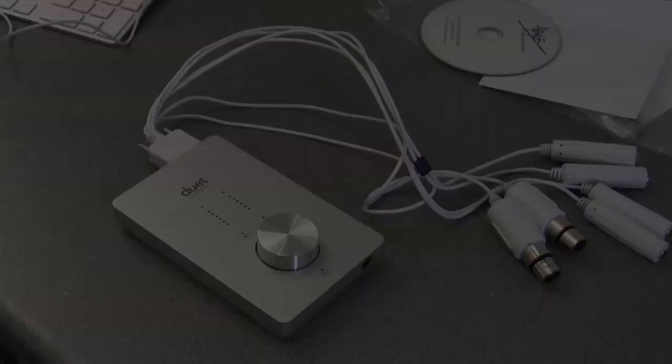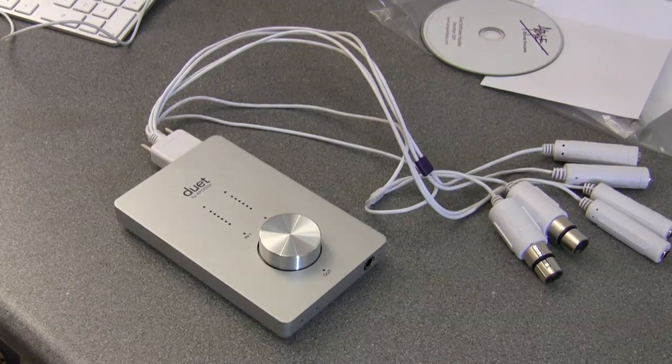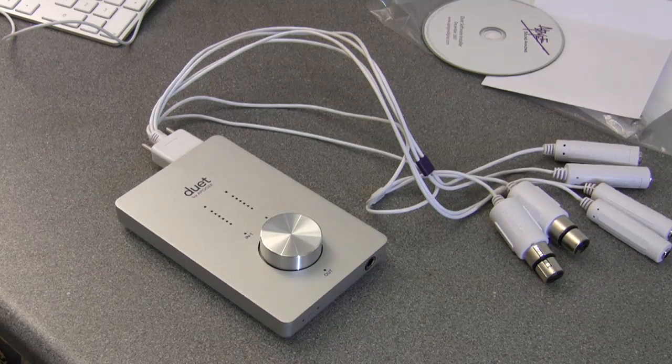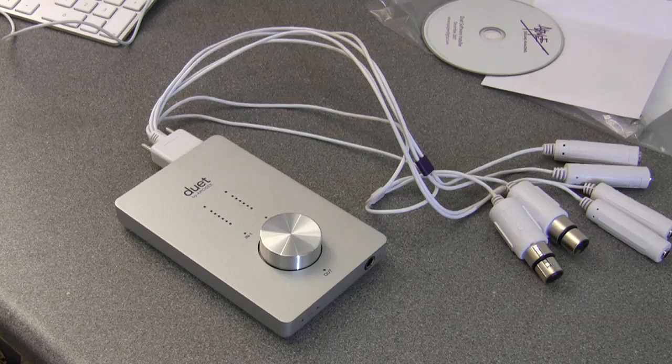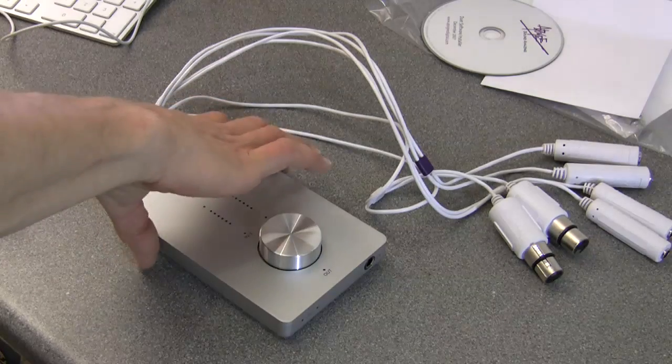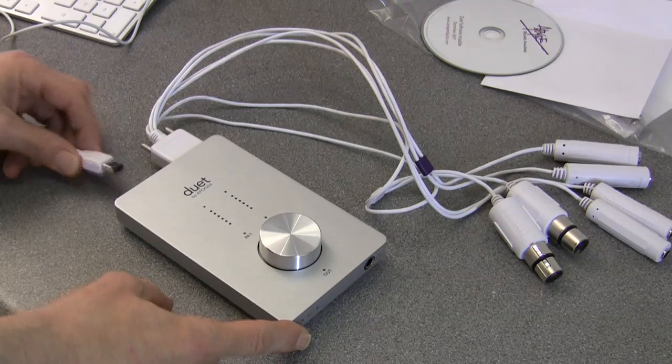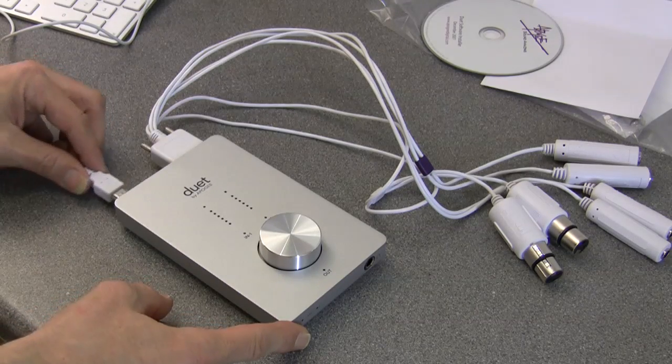The software's installed and the Mac has rebooted, and now just connect up the FireWire cable. I would say that if your Mac Pro is under your workbench, you're going to need a longer FireWire cable than this — you'd have to buy a third-party one. But anyway, here we go — let's plug it in and see what happens.